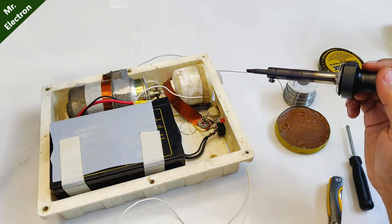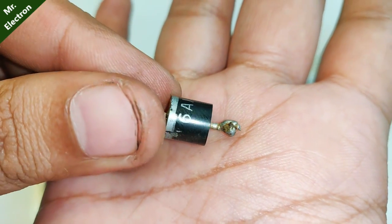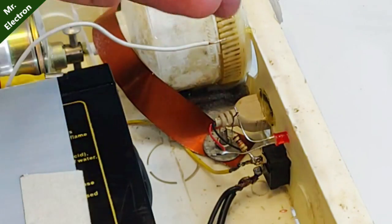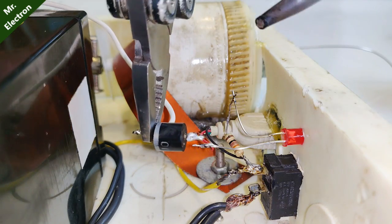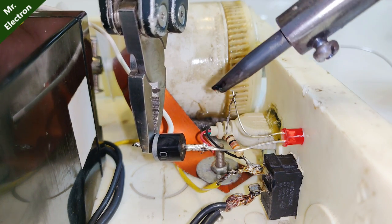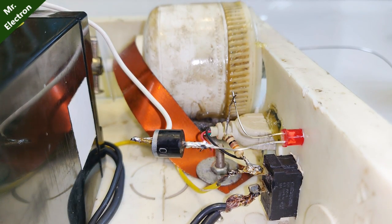You can see it is glowing, so to prevent backflow I'm going to use this 6-ampere diode. The positive side of the diode will be connected to the LED and the negative to the white terminal. Now the light is not glowing from backflow — that's done. The diode has been connected and the charging cable has been connected; everything is done.